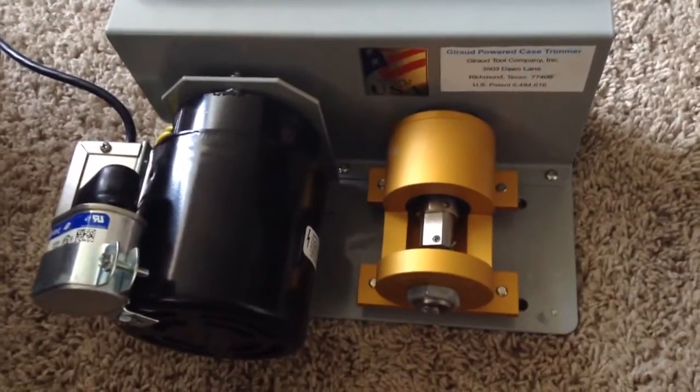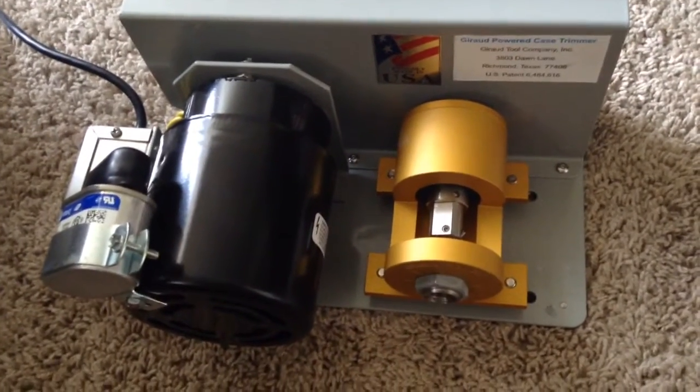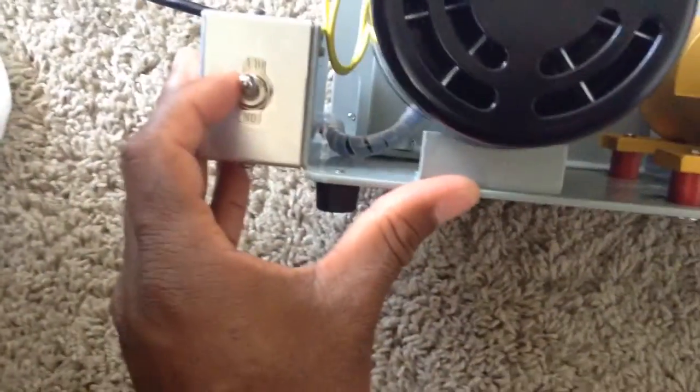I've seen pictures of his older models, and this model is a drastic improvement over the older one. You can see it's got a pretty beefed-up motor. The older model apparently didn't have an on/off switch, and it's got his address on here.